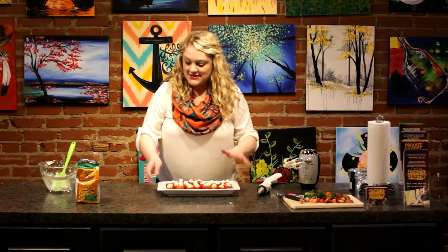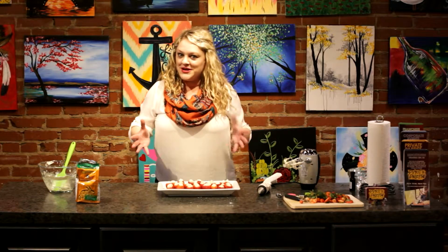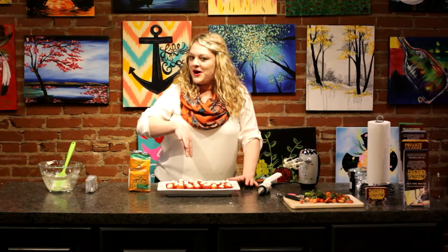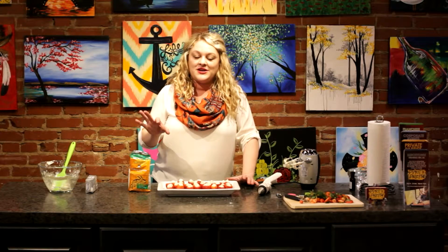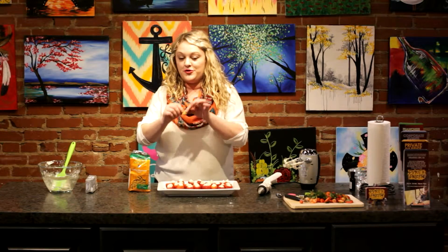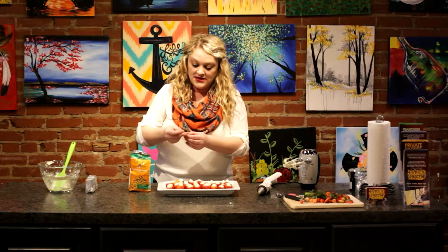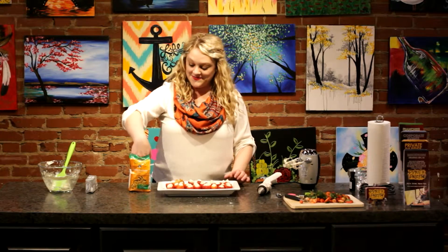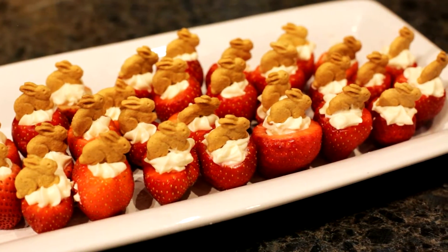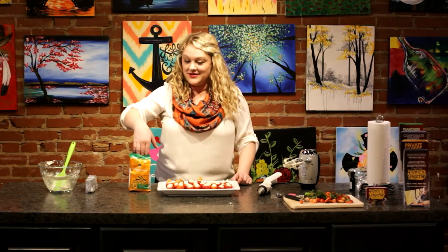Now that we have all of our strawberries filled with this delicious cream cheese mixture, the last thing you can do — if this is going to be for an Easter party or really anything — you can add graham crackers on top. I found these really adorable graham cracker bunnies, and you just put one of those in the top of each of your strawberries. So there you have it: how to make these delicious, super easy, no-bake cheesecake strawberries topped with a little Easter bunny.